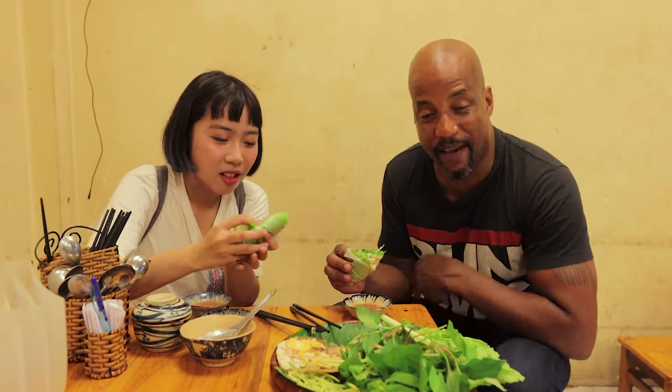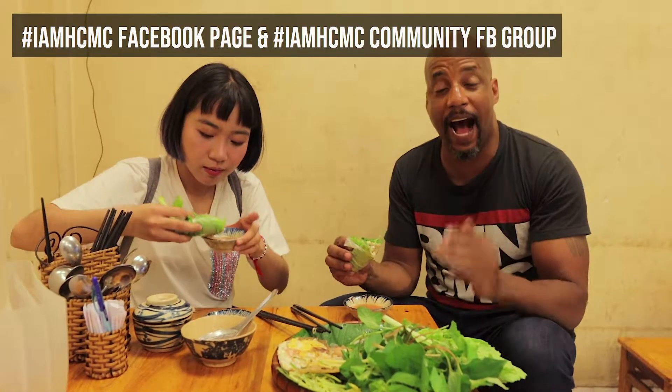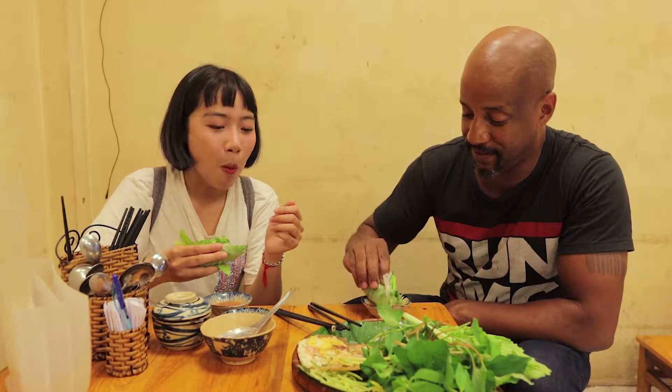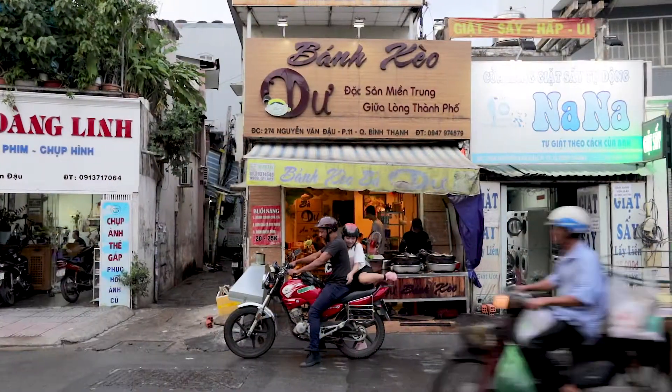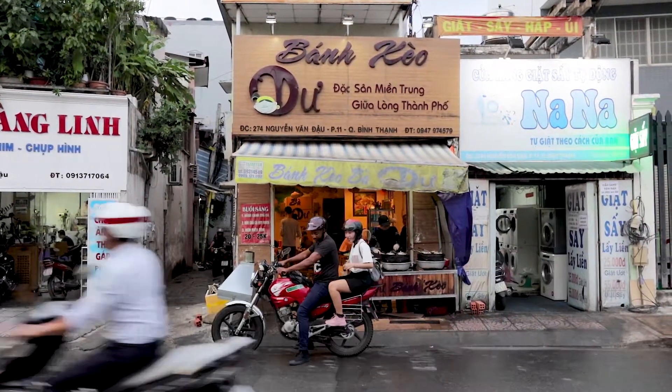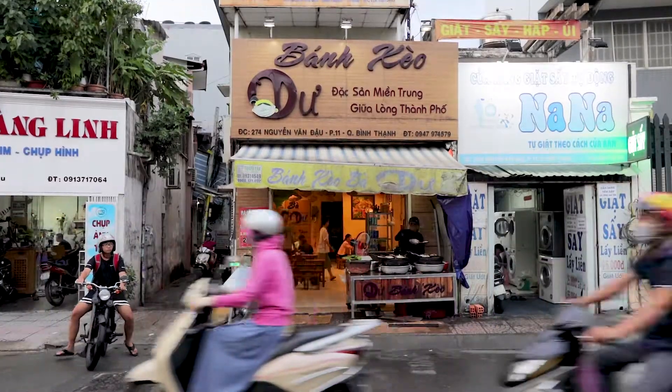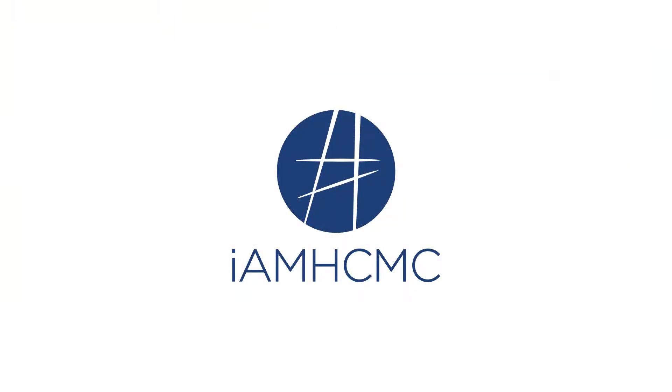In the meantime, if you haven't already, please check us out on hashtag I Am HCMC. You can find us on Facebook — we have all kinds of food videos like this, and we also do networking events and community events, so come check one out. Once again, hashtag I Am HCMC. Bánh xèo ở đây ngon lắm, ngon lắm — bánh xèo ở đây ngon lắm, yeah!